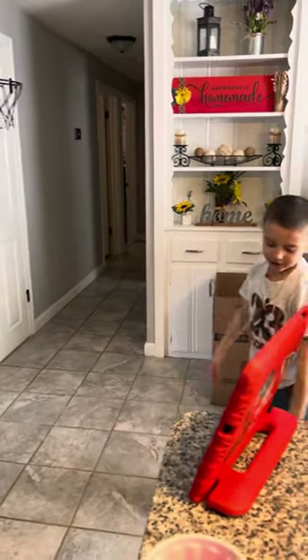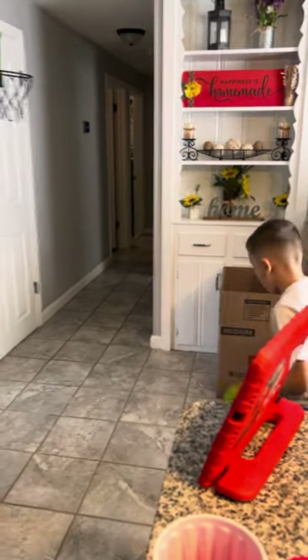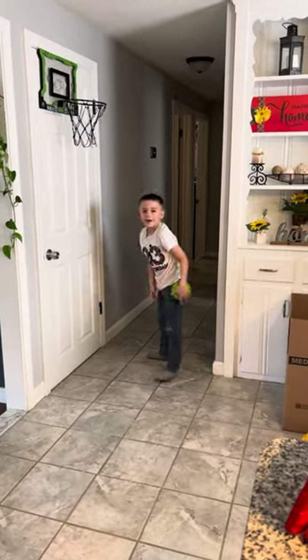Now I'm going to do a one-handed dunk. One-handed, alright. Sweet.